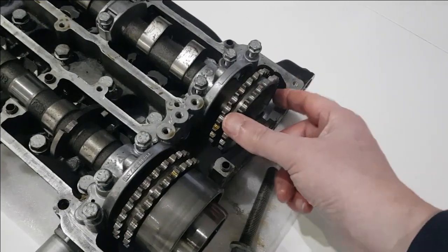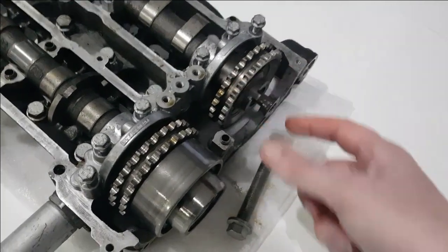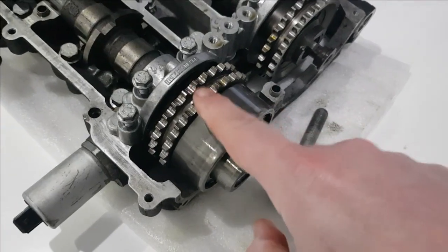They're both driven off the same chain, but the exhaust one — the timing of that is fixed, so no movement on that. Whereas for the intake it is controlled.